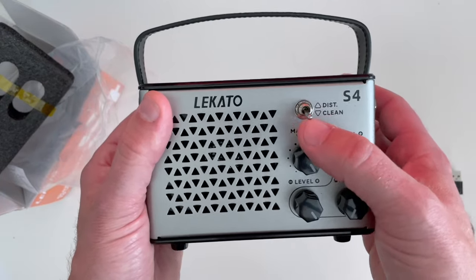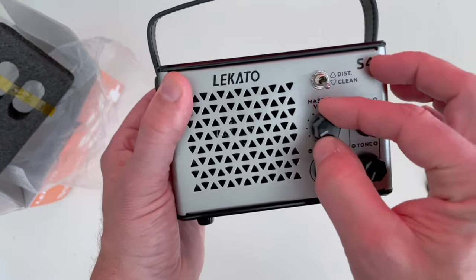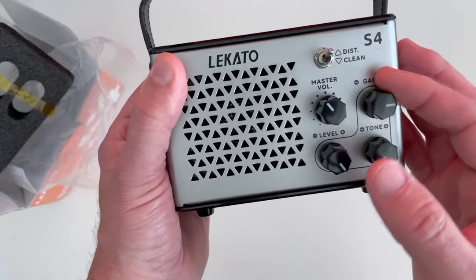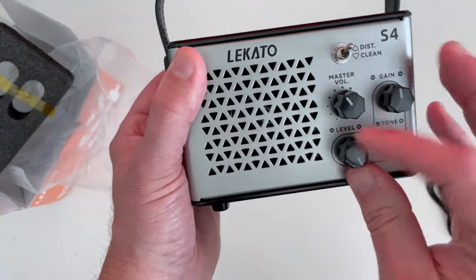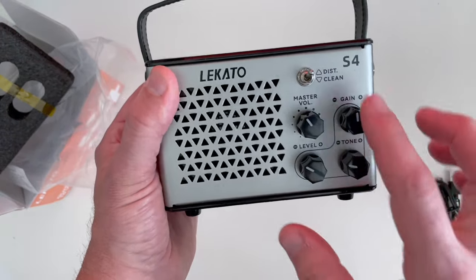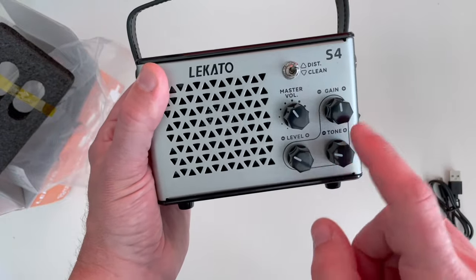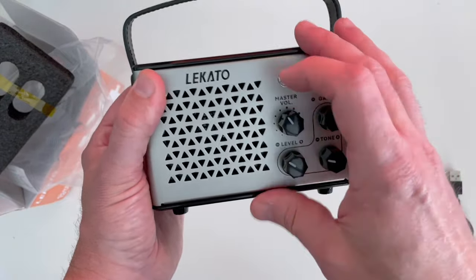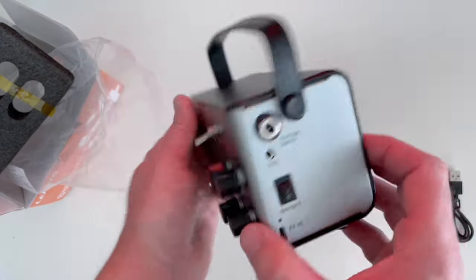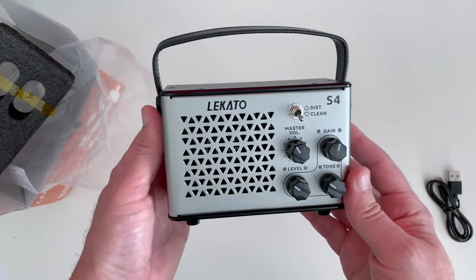One thing they noted is that in clean mode only the master volume knob works — the other knobs do nothing. When you go to distortion mode, then these three knobs work. So effectively this is a clean amp and they've built a distortion pedal circuit into it. Think of these three knobs as the controls on a distortion pedal — when you engage that circuit, you engage these three knobs. Pretty straightforward and simple.